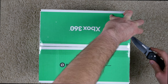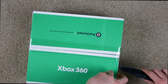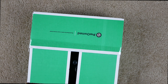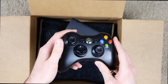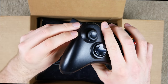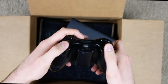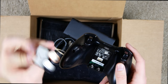Let's go ahead and open this thing up and hopefully the console is actually in there and intact. First we have the controller, which is in okay condition — the joysticks are really worn out, basically down to bare bones. But other than that it's pretty decent, and it even has batteries in it.